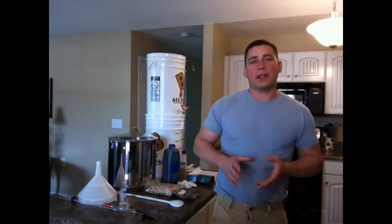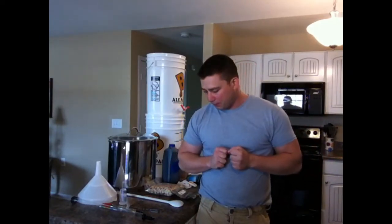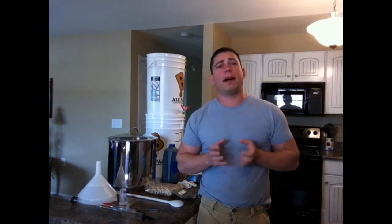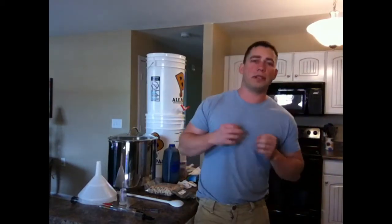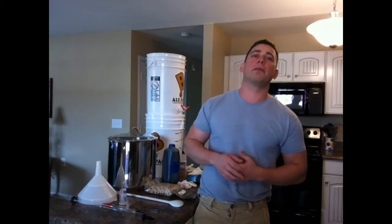Hey YouTube, how you doing? Alright, so here we are — it's brew day and we're getting ready to brew. I've got a buddy of mine, Aaron, coming down this summer to spend a week or so. I asked him what kind of beer he wanted; he enjoys a dark beer, so he requested an oatmeal stout, which I think is a great choice and is going to turn out to be an excellent brew.